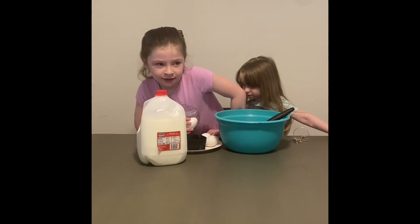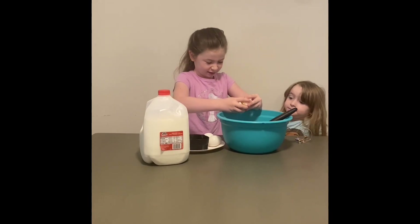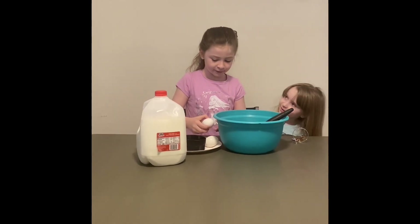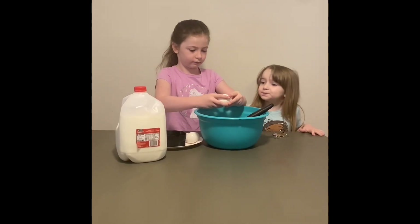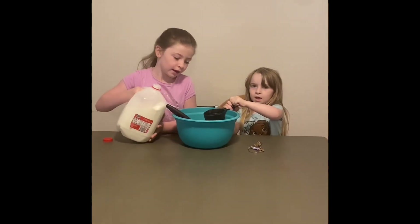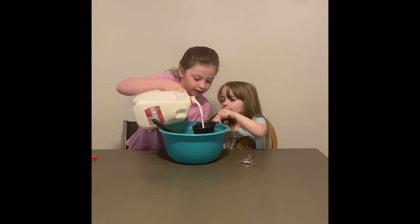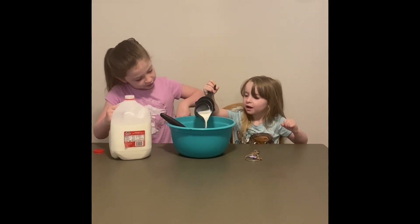My little sister is going to help us make it. Okay Emi, can you add the milk when I'm ready? So my sister is going to hold the cup and I'm going to pour the milk in, and then she's going to pour it in. Okay Emi, can you pour it in? Slow and slow.